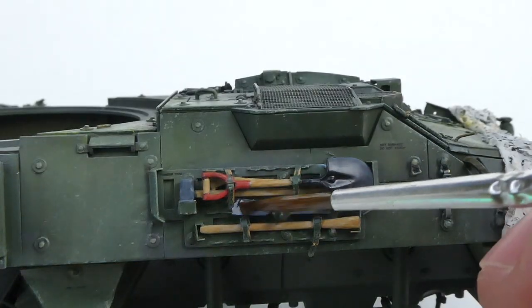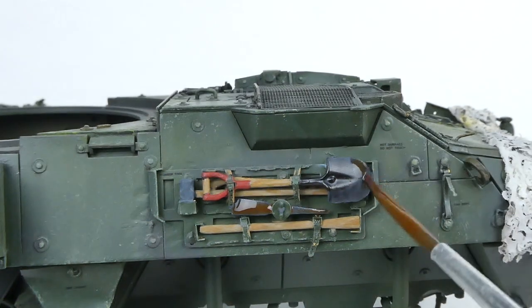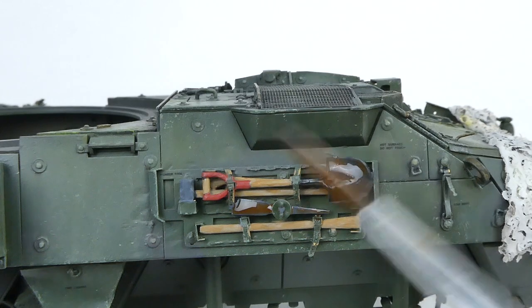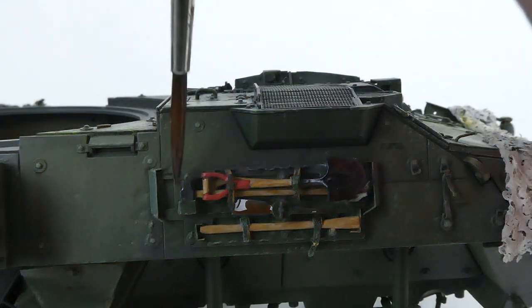Now to crack open some oils. I painted over all the tool heads with an extremely thin layer of burnt umber to add some rust tones to the steel, and blended in some black oil paints around the tool heads, edges, and around any areas that would be shadowed by straps or brackets.